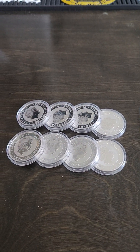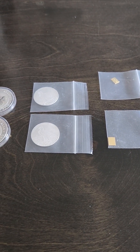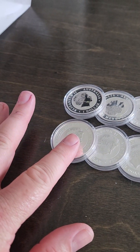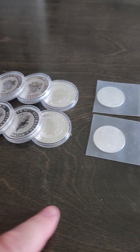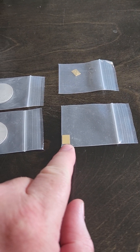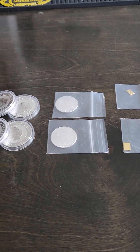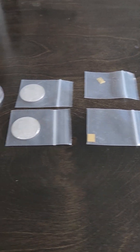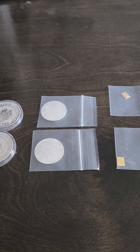The two combo starter packs were identical. I paid $250 for each one. Today's current prices: silver, as of just a few minutes ago, was going for $31 even per ounce, so the half ounce is $15.50, and then one gram of gold was $84.98, which came out to $224.48 for the total value of each combo starter pack.